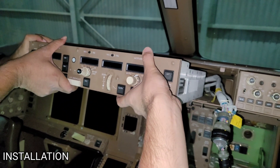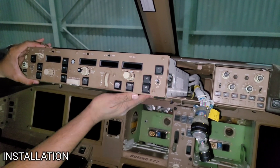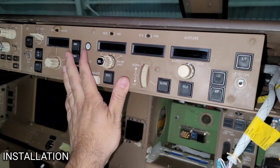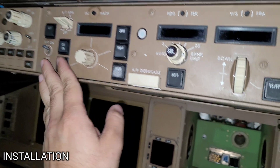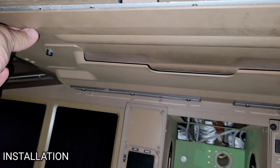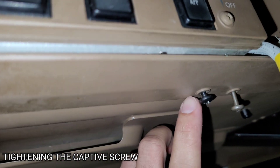We will do a final inspection and then slowly install our mode control panel. We have installed the control panel — check that it is flush with the panel beside it. Once everything is okay, we fasten the mounting: fasteners one, two, three, and four.